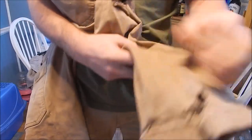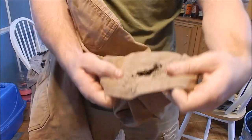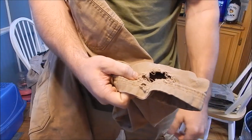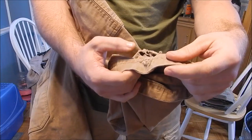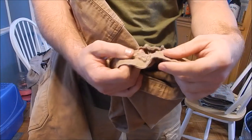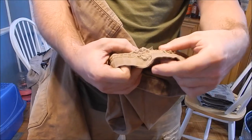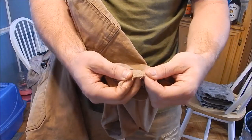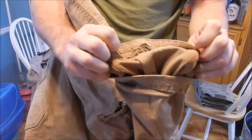The other problem is where the pant catches on your boot at the cuff — this developed within about a month. I wasn't super disappointed because I was somewhat used to that happening, but again, these are marketed as work pants. You can see the fabric there is just insanely weak.